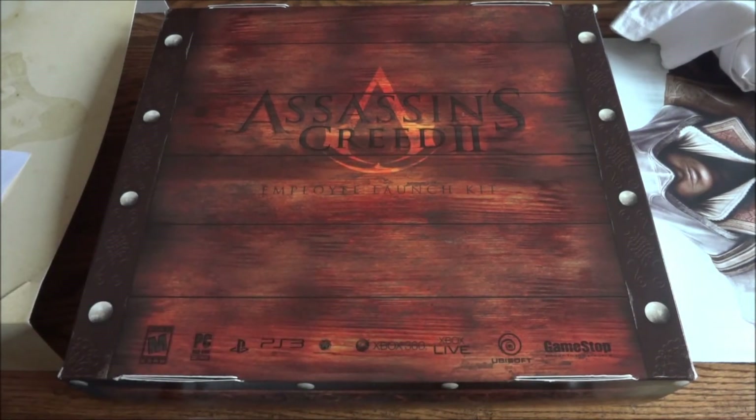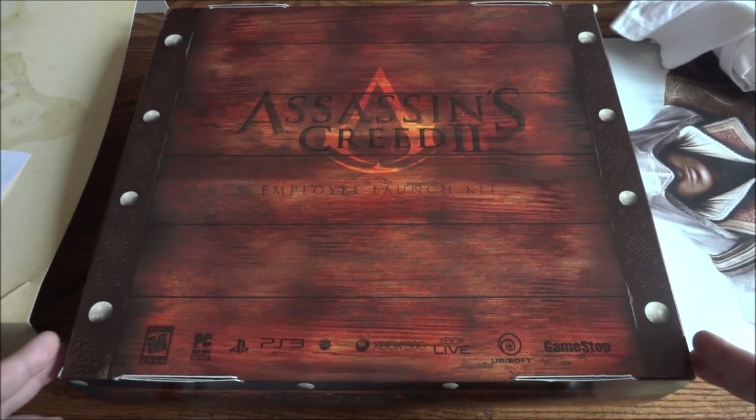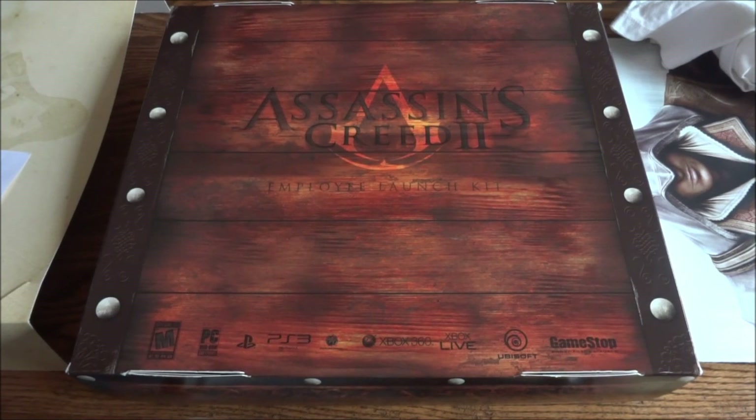Alright guys, that's it — that was the Assassin's Creed 2 Employee Launch Kit. I hope you guys really enjoyed the video. This kit is really unique, really cool. If you liked the video, hit that like button, and if you want to see more in the future please subscribe. Thanks for watching.